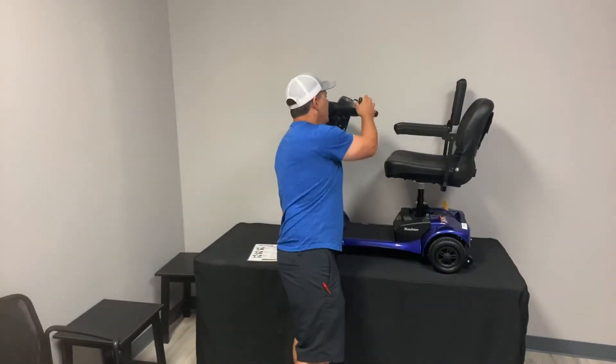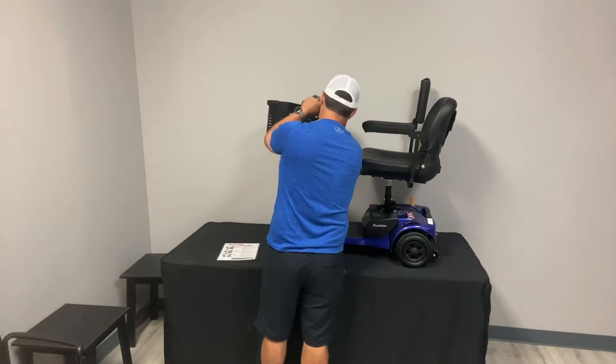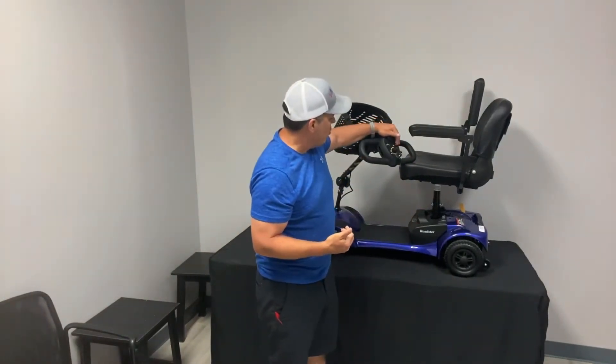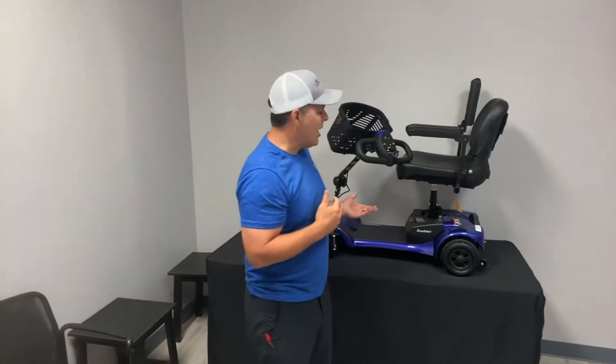Typical key — pretty standard in the industry. It comes with two keys. I always recommend keeping an extra key somewhere else, just like you do with your vehicles. Your speed dial allows you to adjust from turtle to rabbit speed. You also have a little horn and a battery dial that shows you the battery life. I always tell people that's the key thing to keep up with — make sure your batteries are charged properly when you go out. And as a safety tip, always carry your charger with you. I can't stress that enough. If you end up staying out longer than you think, if you have that charger with you, you'll be okay.